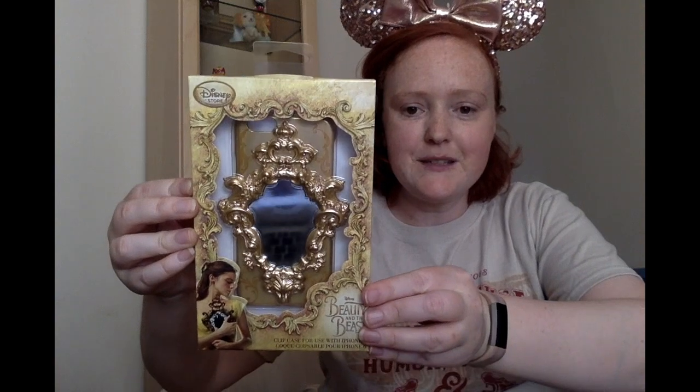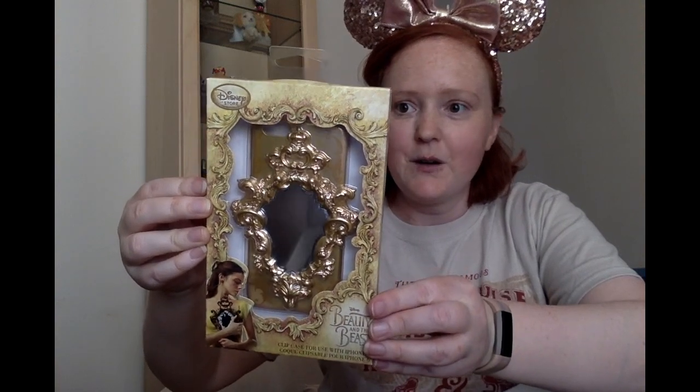Oh, that's so cute. It's a Beauty and the Beast phone case, which includes a screen guard and a cloth, and it's got a mirror on the back. That's very cool.